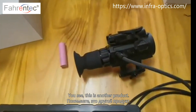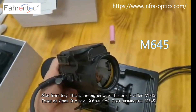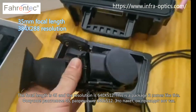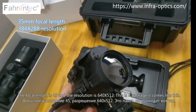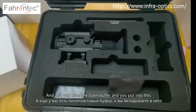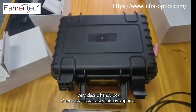This is another product, also from InfiRay — a bigger one called the M645. The focal length is 45mm and the resolution is 640 by 512. It comes in a package with a foam buffer, and then goes into this classic handy box.